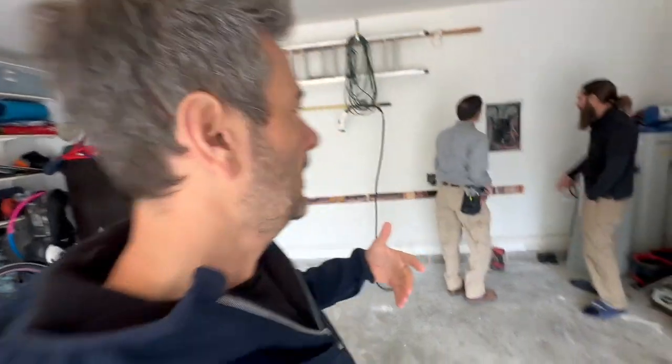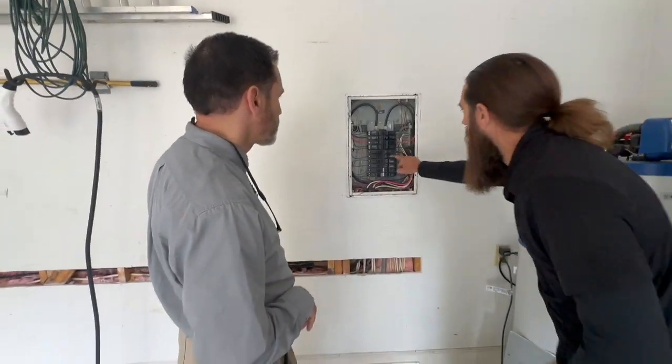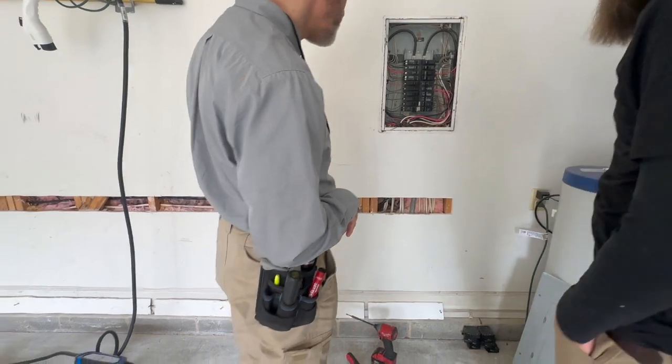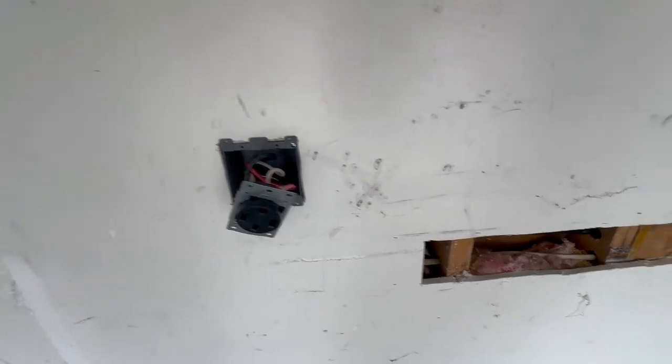Continuing the EV charger installation. Now we have an inspector from the town checking all the work out. Is that six or eight gauge wire? We have to open out the wall so we can check everything out — this is why you don't want to finish everything before the inspection. Everything's open and you got the permit paperwork ready quickly, so the inspector can actually check.